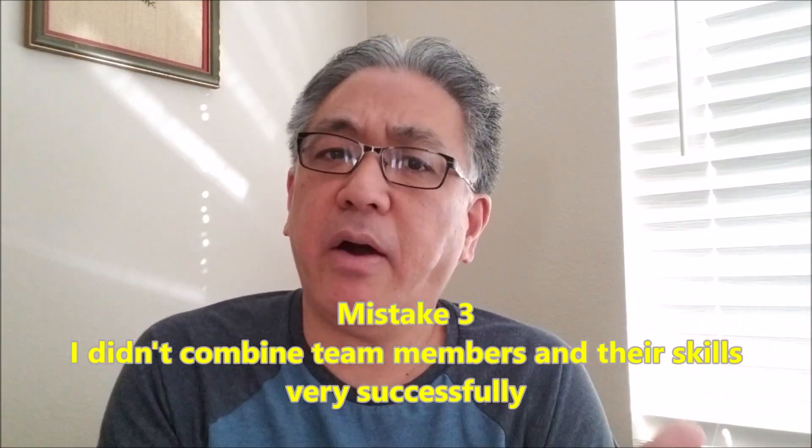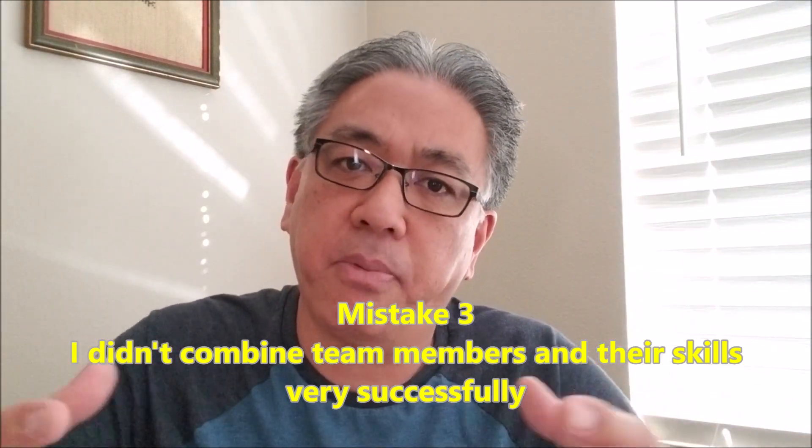Mistake number three: in the past, I feel I have not done the greatest job of meshing the perfect team together. I never really gave much thought to personalities when deciding who would be on the team. What I mean by that is if I have a person with a very Type A personality — someone who likes to be in control and be the leader — you don't want to put that person together with another Type A personality because they're going to end up butting heads, each wanting their own idea.